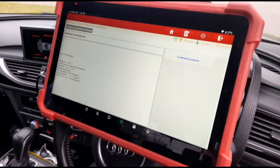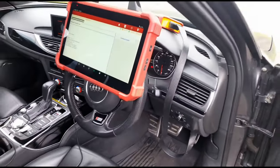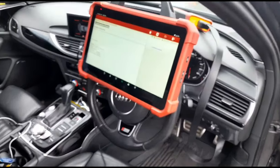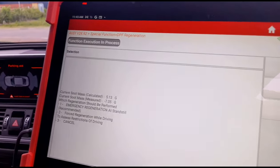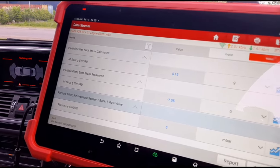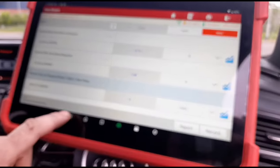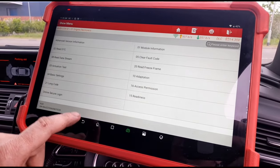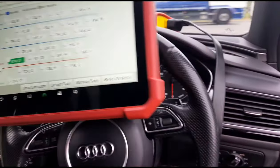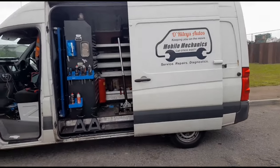On some of these cars I can just press the reset button and reset all these values, but on some models you just can't do it — you have to take a different route to get the same result. The soot has now come down to 5 grams — I think that's about as low as it's going to get. Pressure is 5 millibar in the DPF. We'll confirm there are no fault codes. That's it — we're all finished on this one and we'll see you on another video.